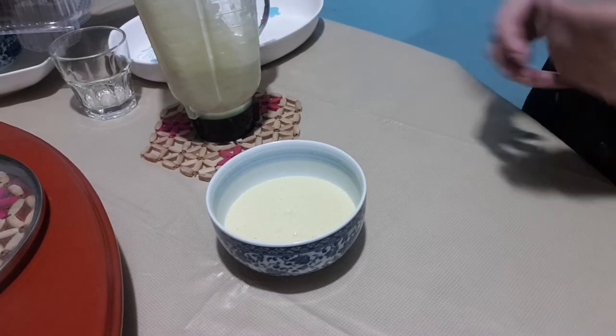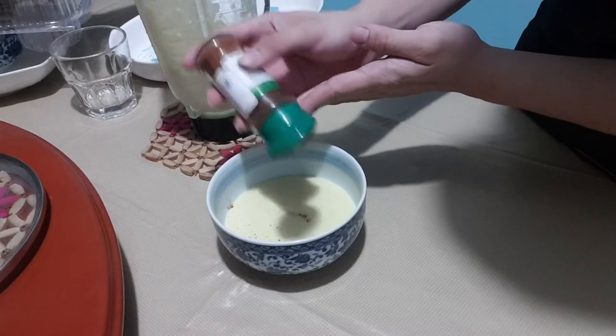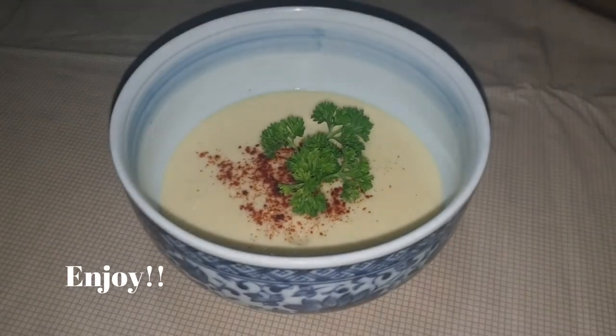You may garnish it with whatever you like. In my case, I use paprika to give it a little spice.